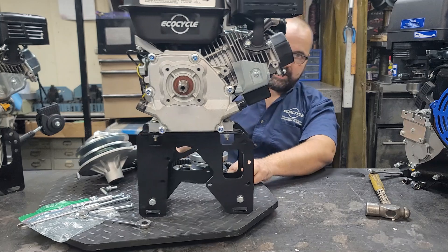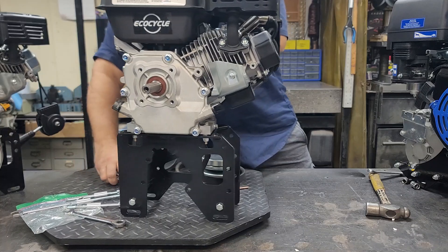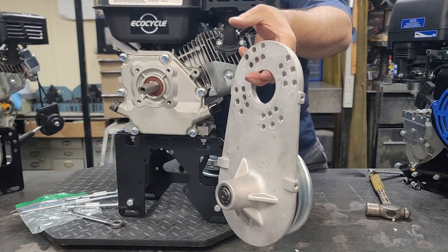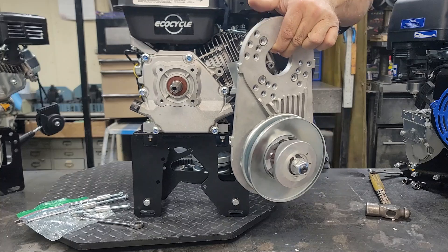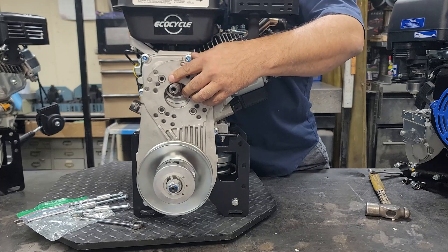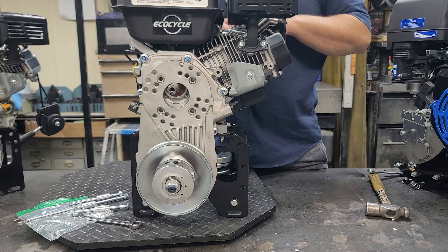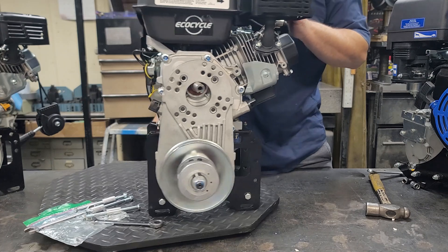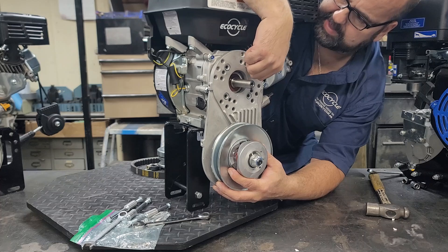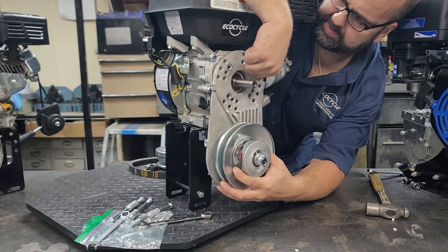Now we're going to stick on the CVT backing plate. Many of you will recognize that — it's the TAB 230 CVT backing plate. It goes right onto the engine, mounted in basically a vertical fashion. That puts the CVT driven clutch in roughly the same position as it would be if you were using the gearbox, and it all fits in there nicely.